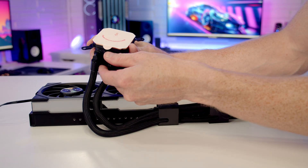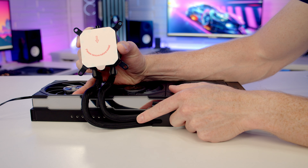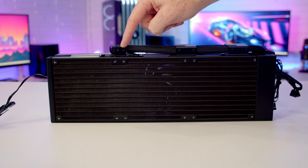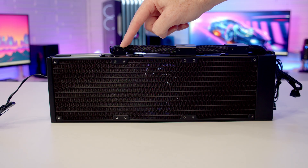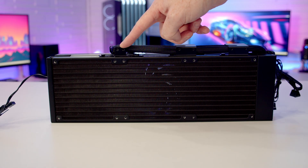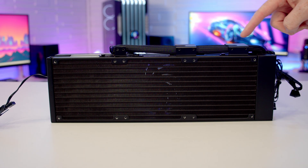If space at the top is really tight, you can remove the bracket altogether by removing two screws, freeing up the tubes so you can twist them around in very limited space and leave excess tubes freely at the back. If you leave the bracket in place, its additional screw holes line up with 140mm fan mounting slots, letting you add fan screws to help secure the bracket to the case. There are further 140mm screw holes in the other two tube clips as well.